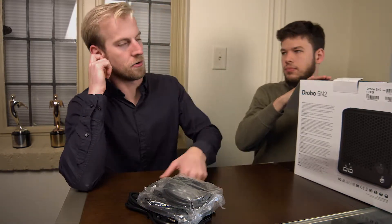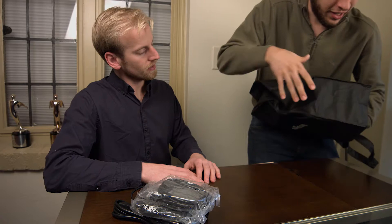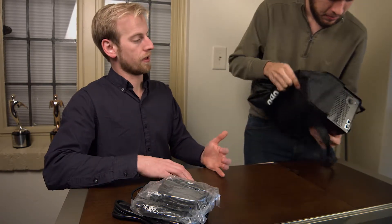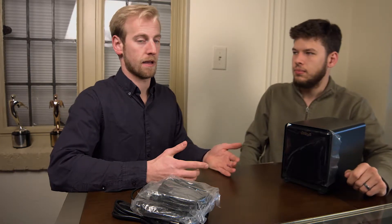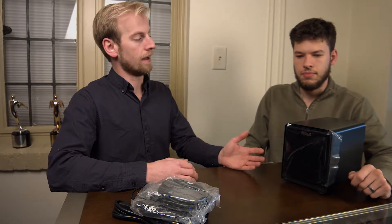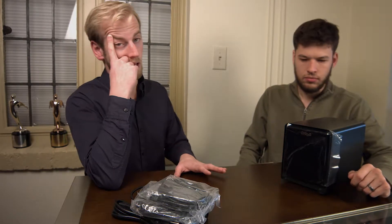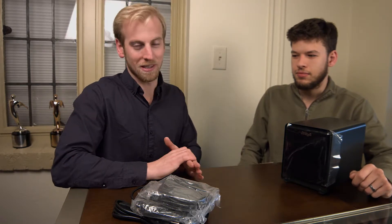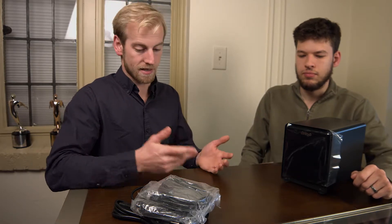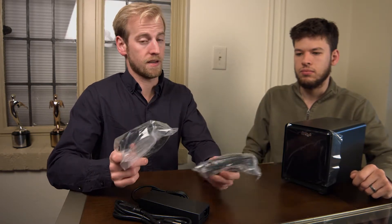Kind of a funny story: we actually have the non-networked version of this already and were super excited with how it worked. We work with an agency in Morgantown, West Virginia — Interaction. They were looking for backup storage around the same time, and we recommended the version we had. They looked into the original NAS that Drobo released and their biggest headache has been that when transferring over the network wirelessly, their internet is pretty much unusable. But the fact that we can plug straight into our Mac Pro means we can skip the network entirely and not kill the internet for the six or so people using it at once.